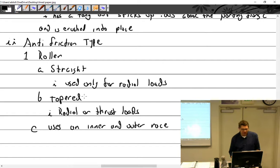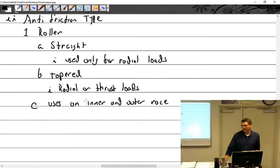Where do you find tapered roller bearings? Landing gear. Wheel bearings. They're used in wheel bearings.